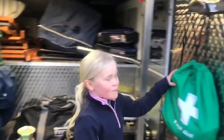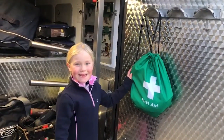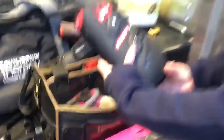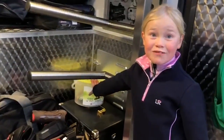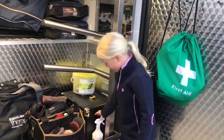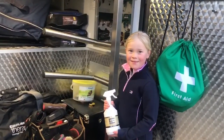We have our first aid kit, which hopefully we won't need. And then we've got our grooming bag with our attendant boots in them. We've got our sourdough treats and our Supreme stuff, which is also a grooming bag, so we have things like coat cloth in it to make them all shiny.